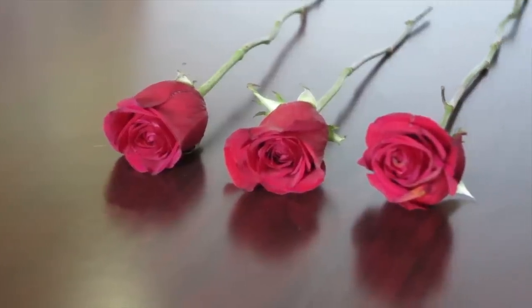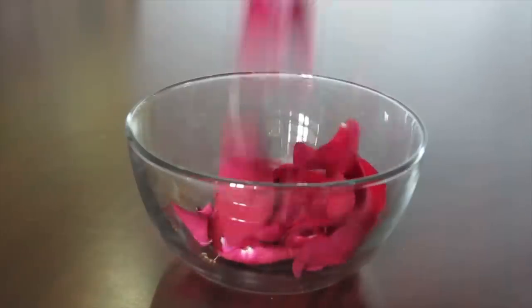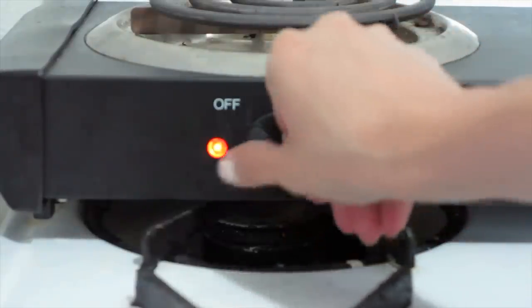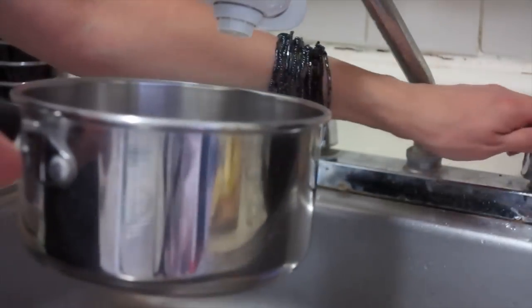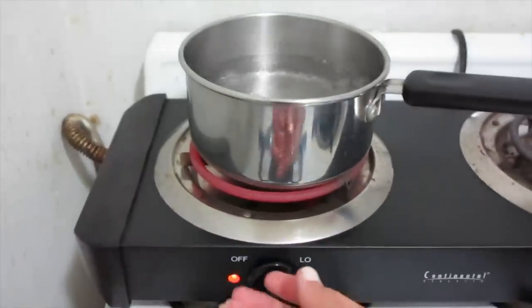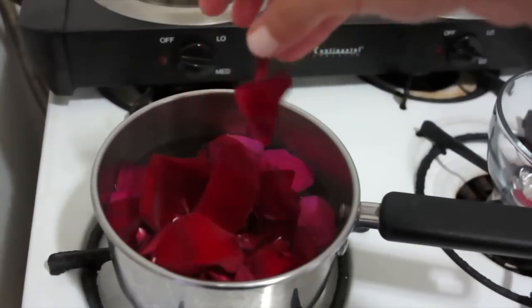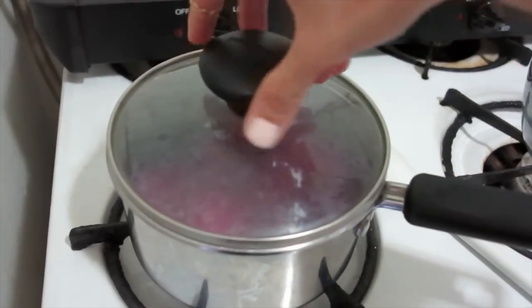For the first one, we're going to start with our roses and begin taking off the petals. For this we're going to be using filtered water, and we're going to place it to boil. Once the water is boiling, just turn it off and we're going to add the rose petals. We're going to let it simmer in the meantime, so just cover it.